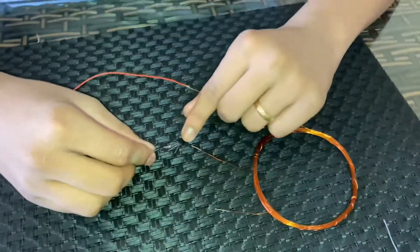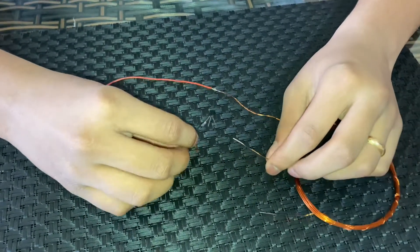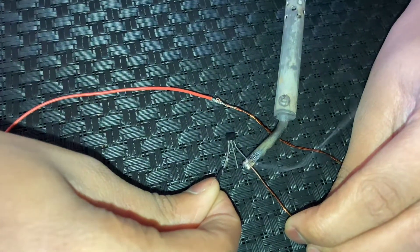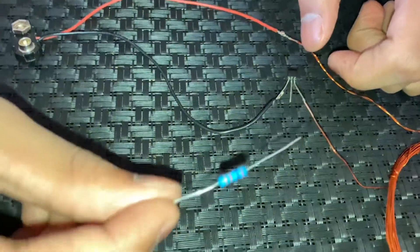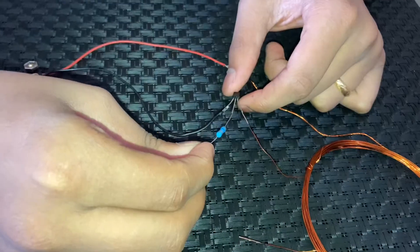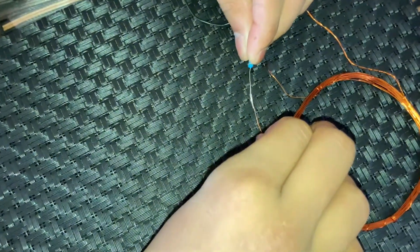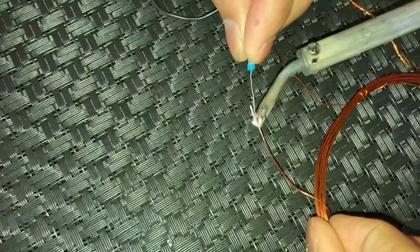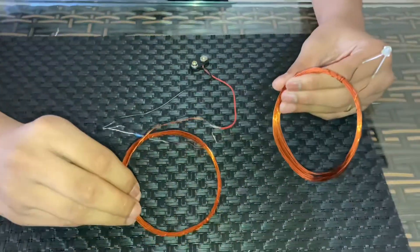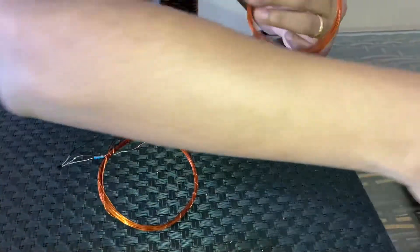The next step is to take the collector terminal and connect it to any of the two terminals over here. Then we take the 27k ohm resistor, connect it to the base, and the other side connects to the other terminal. The connection is ready. To make it firmly stay in one place, we are going to stick it on cardboard.